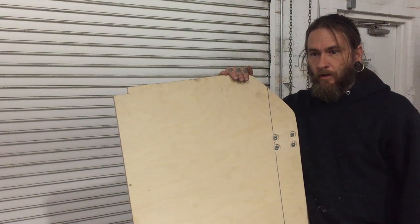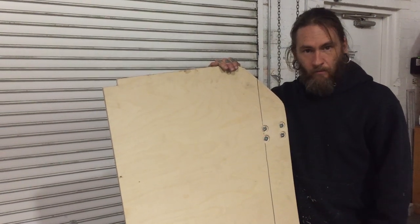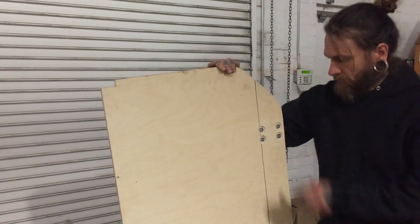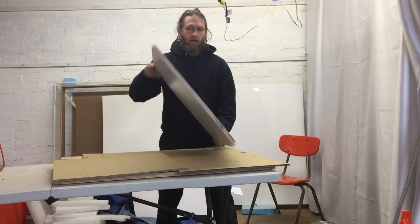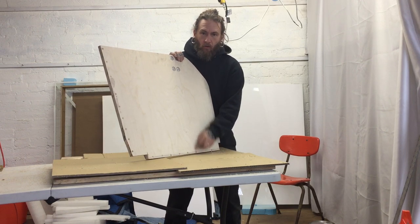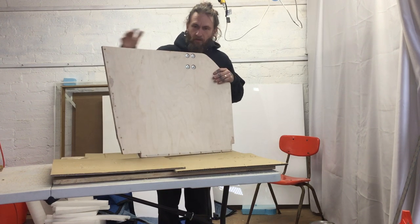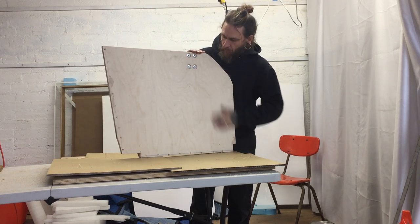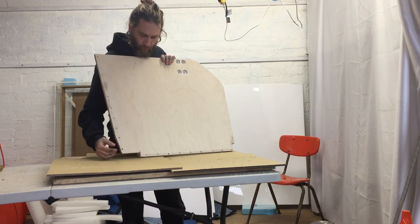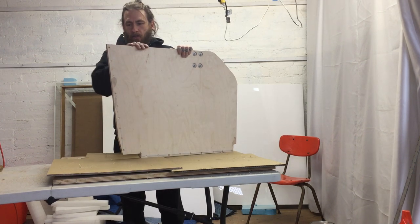We're back at the studio getting ready to screw the whole enclosure together. I've gone ahead and pre-drilled all the holes and countersunk them so the screw heads will sink down. Once I get the enclosure all screwed together, we'll go ahead and laminate each of the sides - that'll hide all the screw holes. I'm also going to apply some glue on the edges to help tighten it all up and keep it all together. Now it's time to get screwing this thing together.